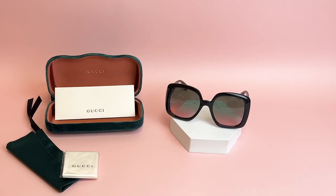Hi everyone, greetings from Joylot. I'll be demonstrating Gucci sunglasses, model GG0713S, color code 002.